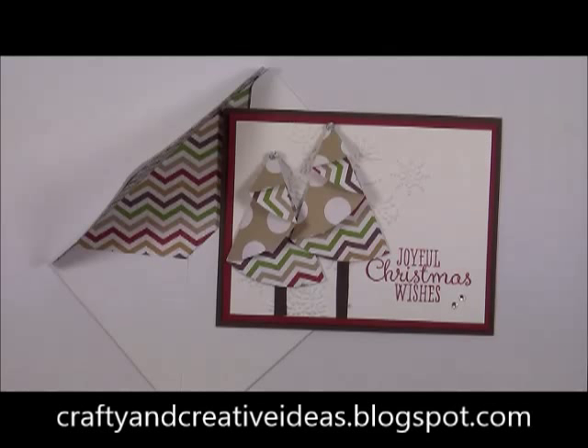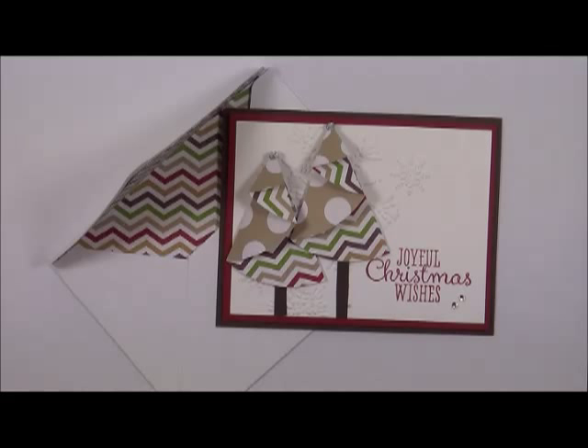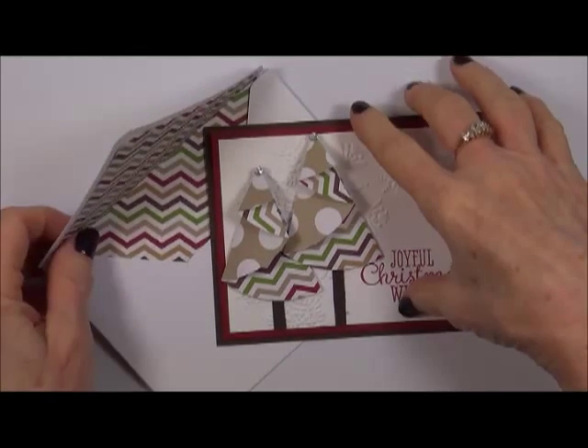Hi, this is Sharon from craftyandcreativeideas.blogspot.com and I'm here today with another 'wow that's cool' video. This one is going to be another version of the folded Christmas tree card using more Christmasy colors — the reds and the greens. This is the card that we're going to be making.